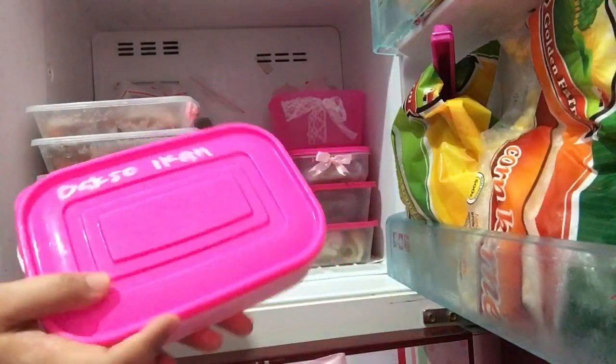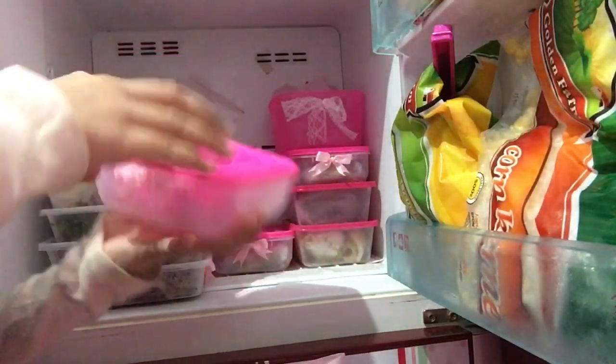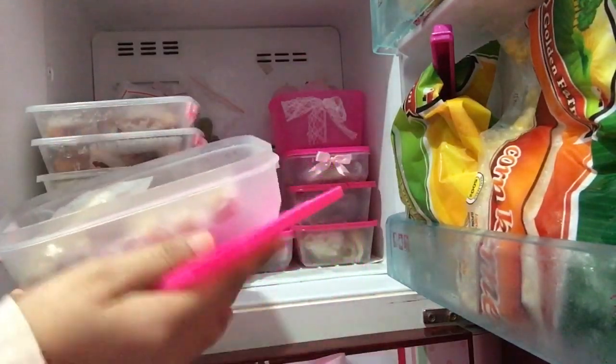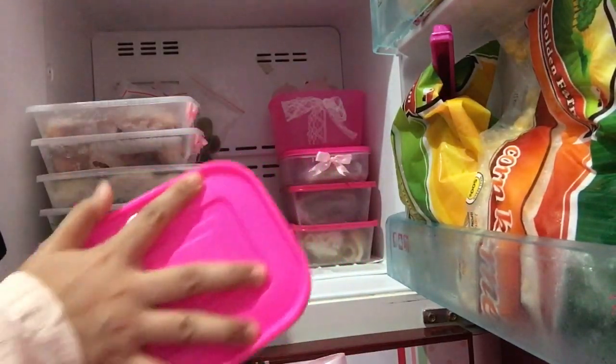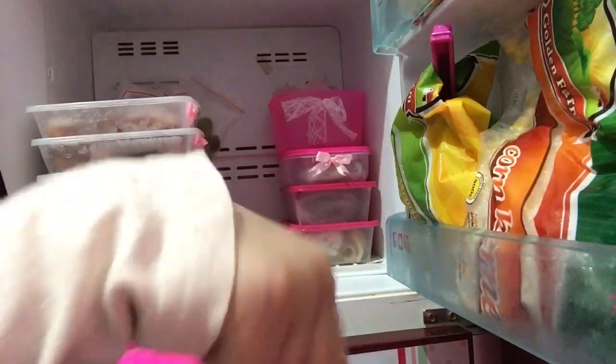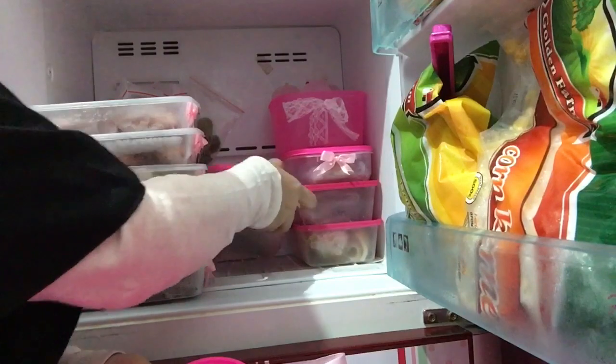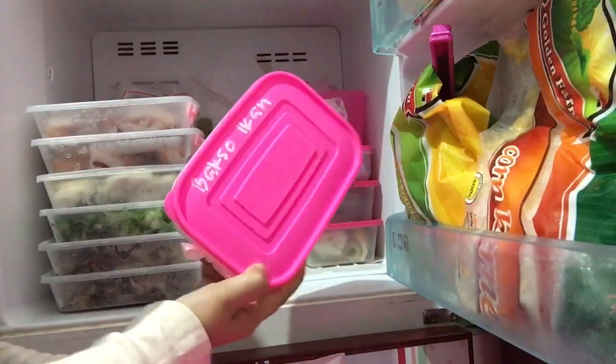Terus di sini ada bakso ikan. Mami bagi dua bagian juga, tapi kalau mau masak nggak perlu ganggu yang lainnya, tinggal ambil dalam plastiknya aja. Sama ini bakso ikan juga.